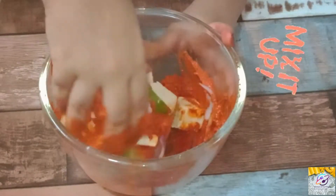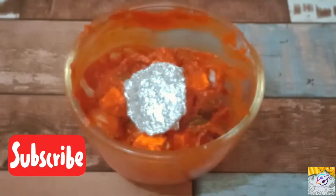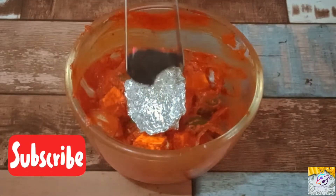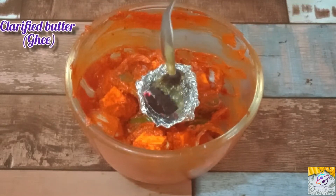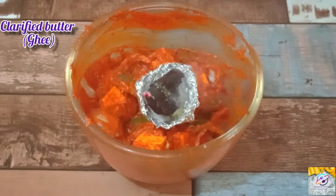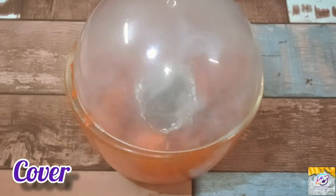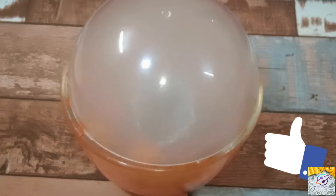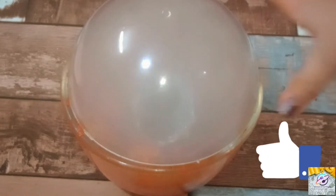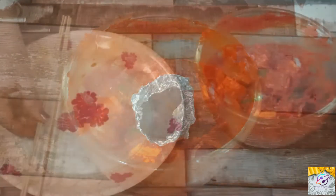Now we will mix it gently. Then we will add a drizzle of oil. I have heated the pan on the gas. Then we will add the oil and coat it. Don't miss this step — it will enhance the taste. Then we will add the oil in it. After 3-4 minutes, we will remove it.